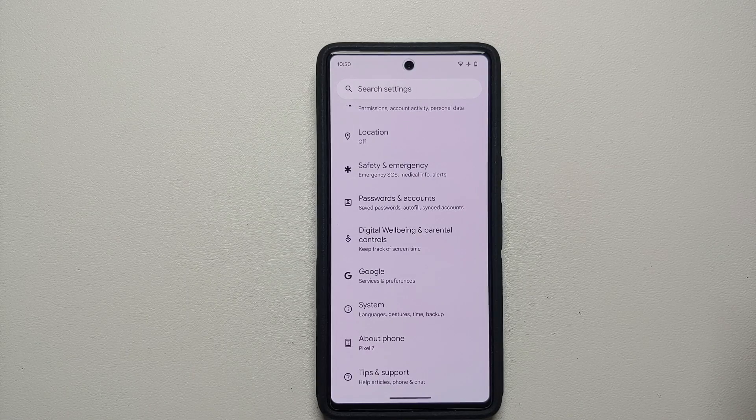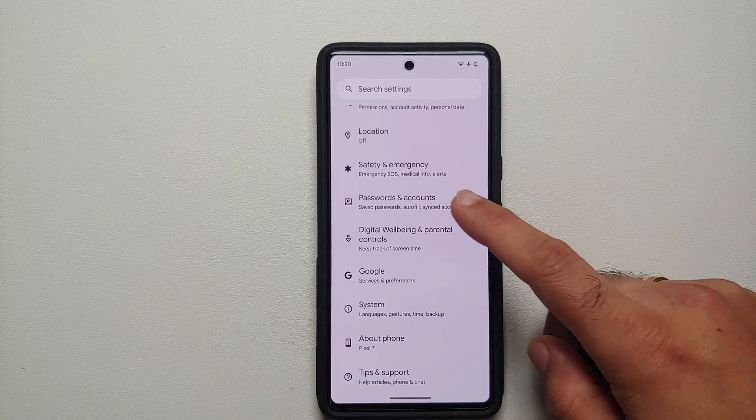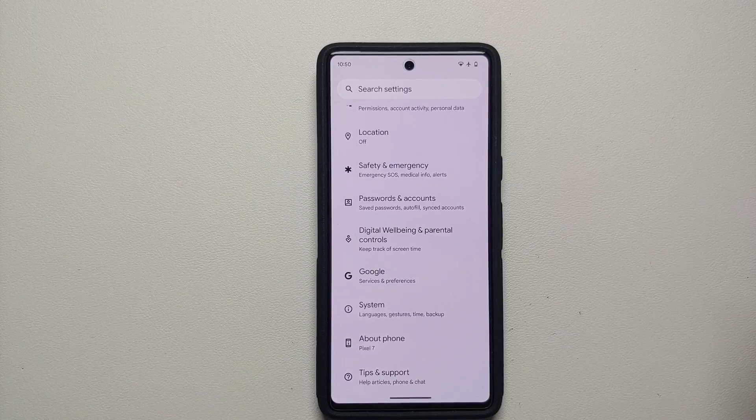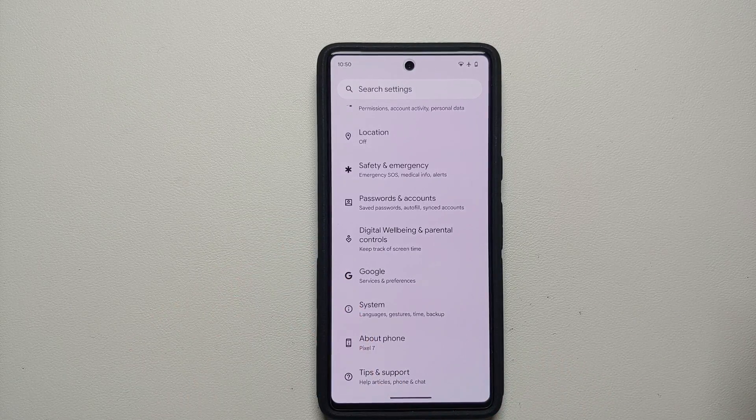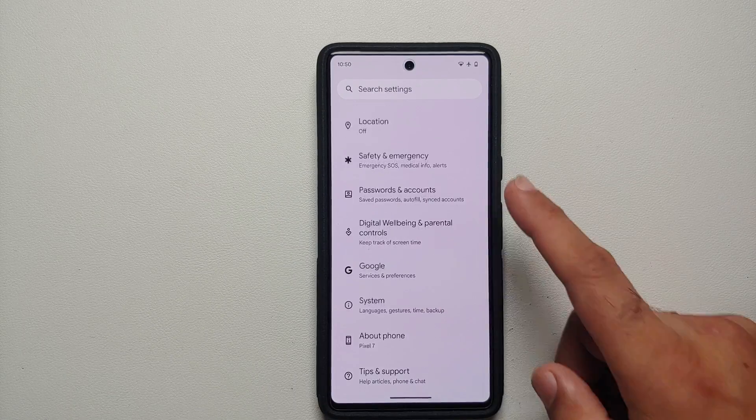How to increase battery life and fix the battery drain on your Google Pixel 7 or the Google Pixel 7 Pro. Hey peeps, Manji here back with another video. If you've just gotten your hands on a Google Pixel 7 or the Pixel 7 Pro and you are having some battery drain issues and want to increase the battery life, here are some tips and tricks which might help.